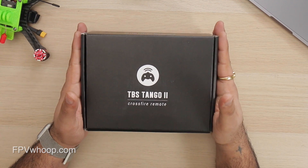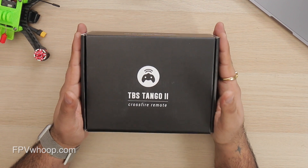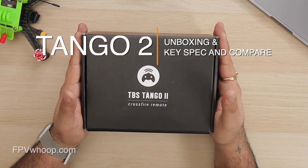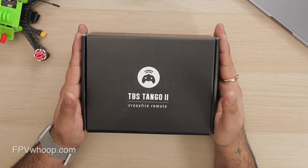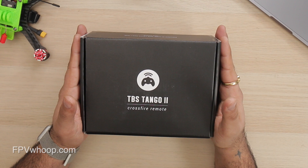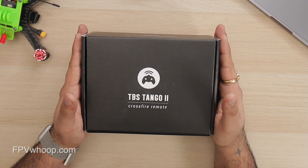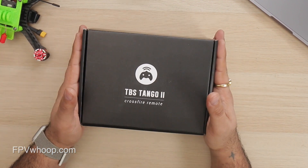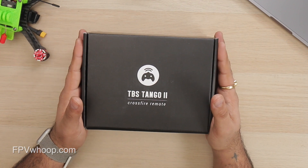Welcome back friends to yet another interesting video at FPVWOOP. Today we are going to unbox the TBS Tango 2, look at all the features it has to offer, and how it compares with other radios in the market like the X7, X9D, or maybe the DJI radio — and see if it's worth buying.